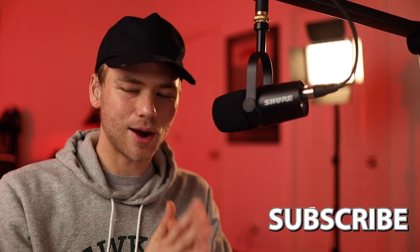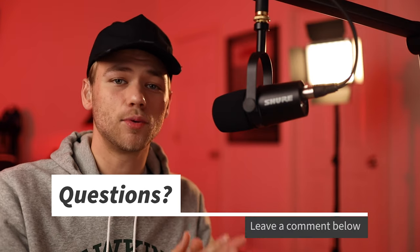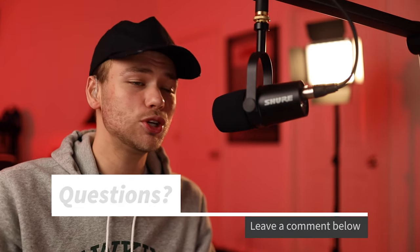That is all for this video. Thank you so much for watching. If you enjoy watching tech news videos, hit the subscribe button and I will definitely make more for you. I love technology and I want to share more of my thoughts about new technology coming out. Comment down below if you have any questions about the camera and I will definitely make conversation with you and help answer your questions.